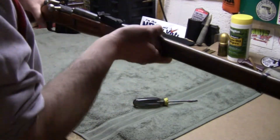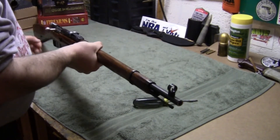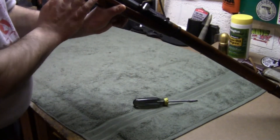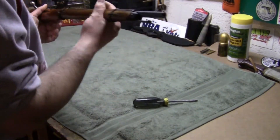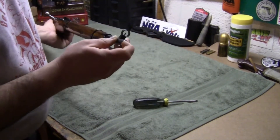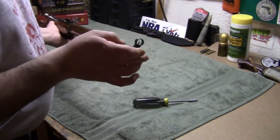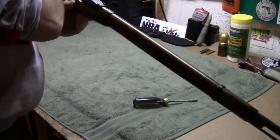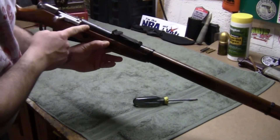The BATF standard for shortening a barrel on a rifle is measured with a closed bolt — bolt in battery position, closed like this. You take a thin dowel, like a .22 caliber, shove it down the barrel, push it all the way in, mark it with a marker at the end, and then figure out exactly how long the barrel is. 16 inches should be approximately here.